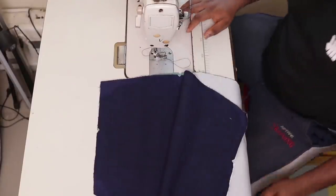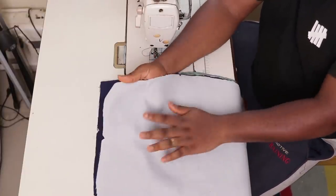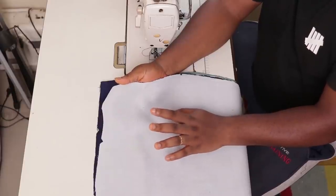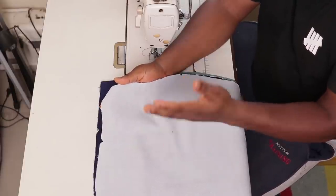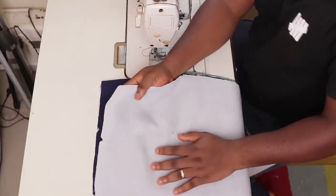I will cover one side of the wrong side of my fabric with the interfacing. I'm going to show you what to do on one side, and then you have to repeat the same thing on all the other sides by yourself.